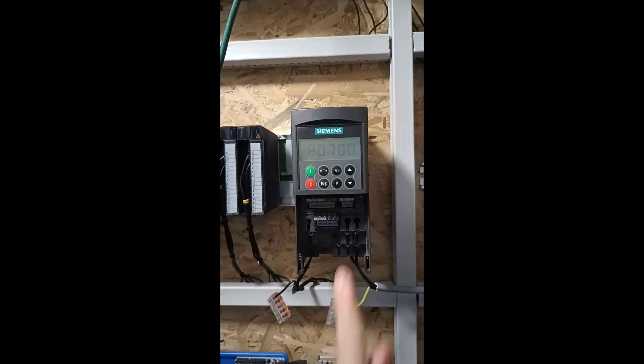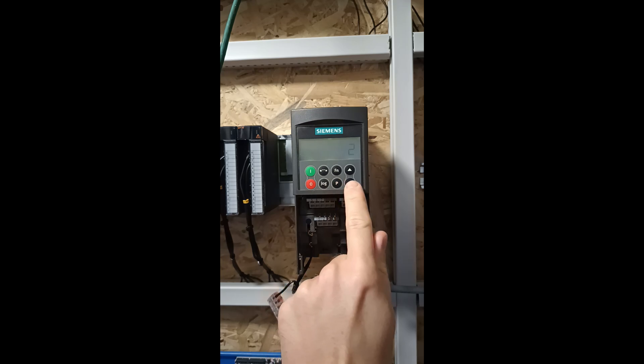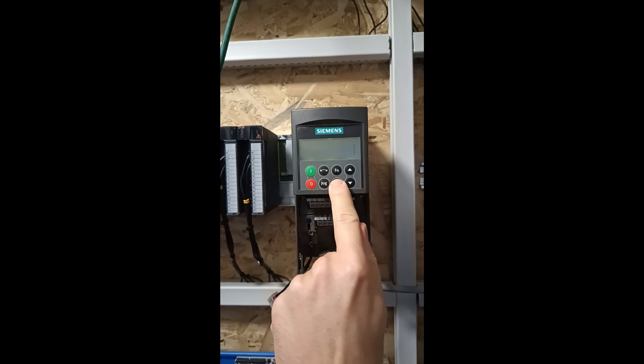Parameter 711 we want to set to 1. This lets the drive know we want to control it locally from the panel.